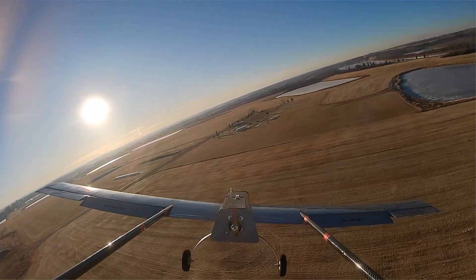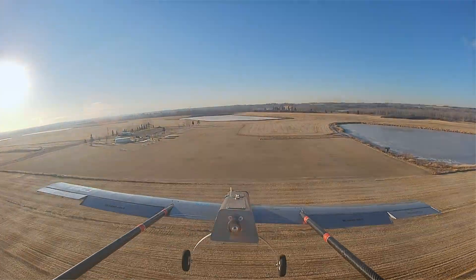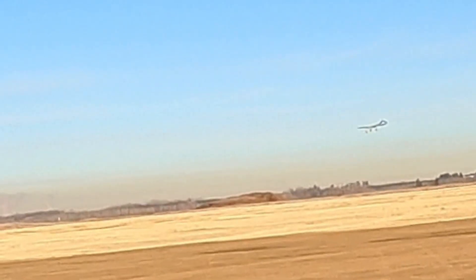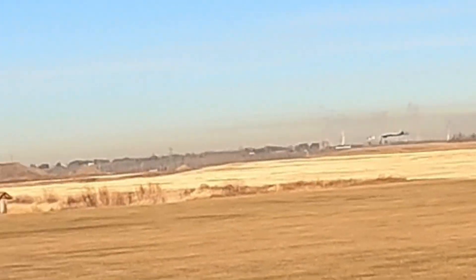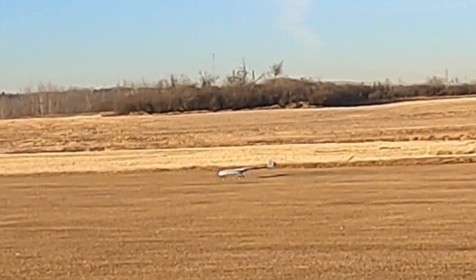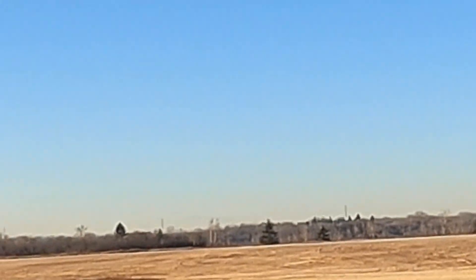I'm going to have to use down elevator. Let's see if I can get down. I did it! Yes!